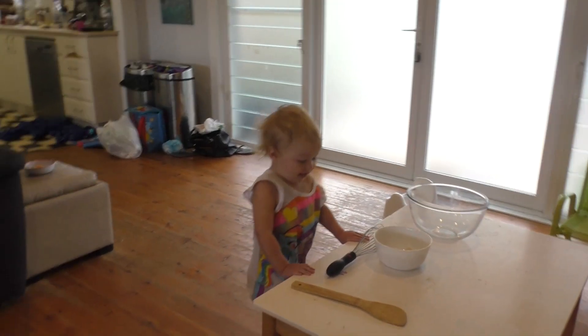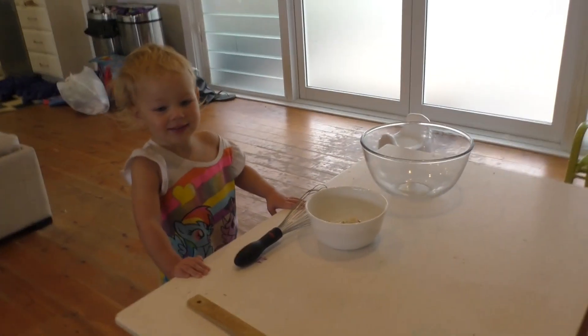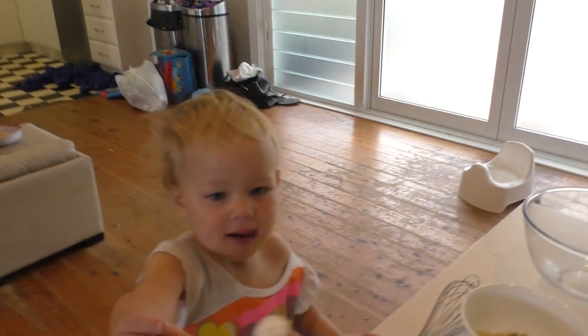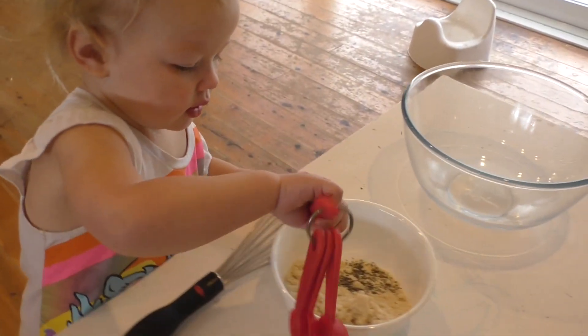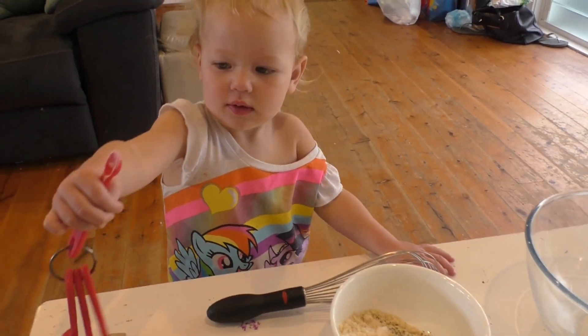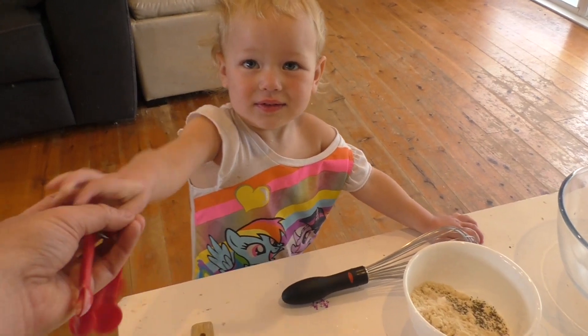Now next, I'll get this for you. Can you put that in the bowl? Thank you! Oh, still a bit more. Thank you darling.